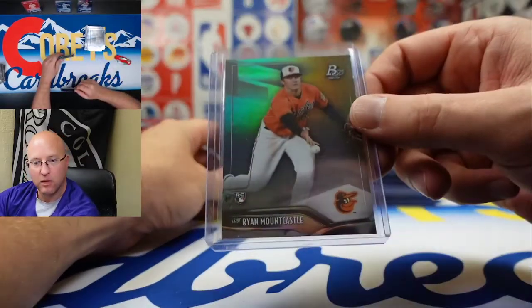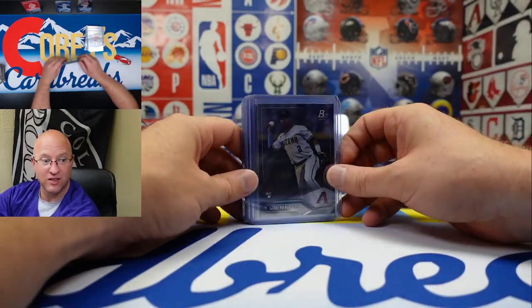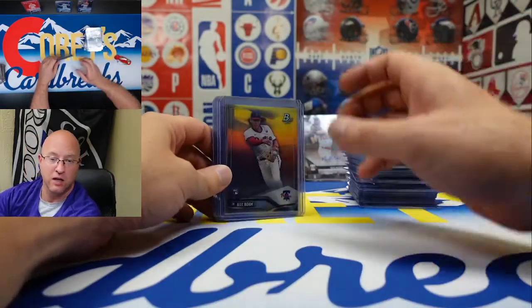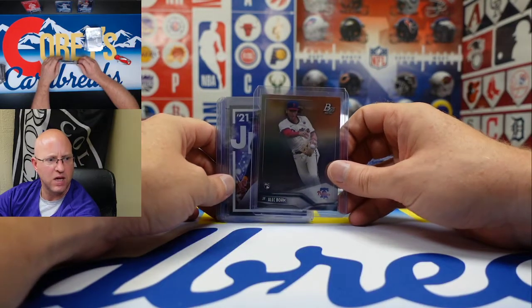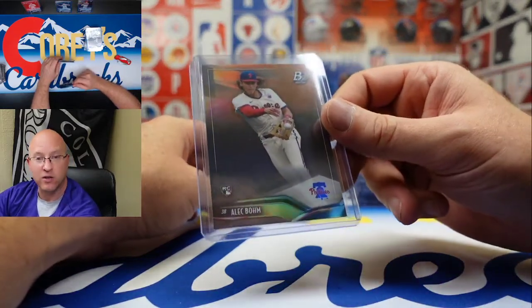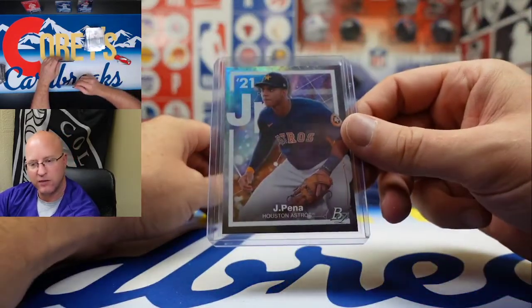We should totally do a break of this if we can get more. Ryan Mountcastle. Keep a lookout for that — we'll be posting that on CoryBreaks.com first, eBay second. We'll see if we can find some more of this product. Keep an eye out on CoryBreaks.com — that'll be our first availability for the break, and then we'll put it up on eBay after that.